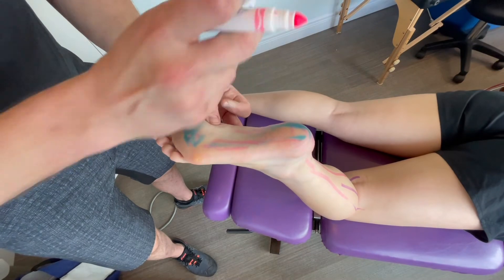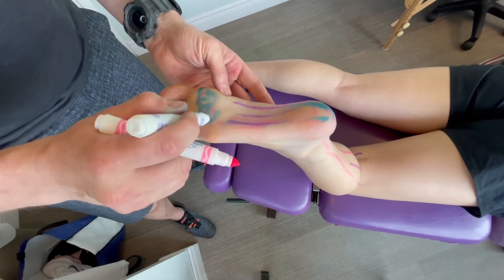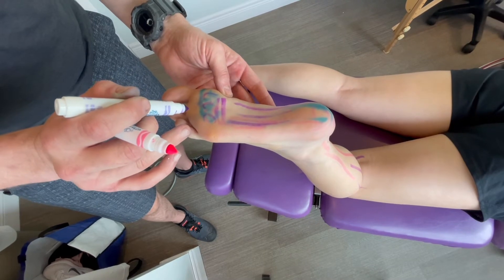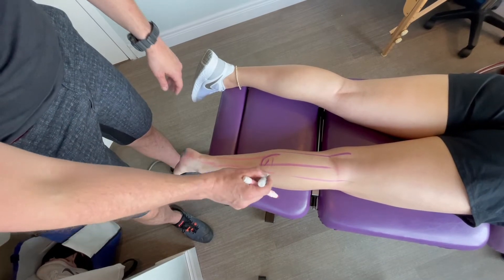There are three arches in the bottom of the foot. You can see we've already done some work on our model today — one, two and three. Up in here you have a bunch of bones where your metatarsalgias could occur. So for your calf, two calf muscles come down and turn into the Achilles tendon right after the bulge here.